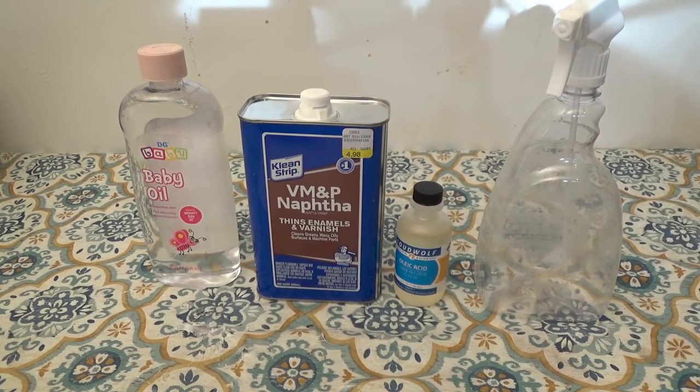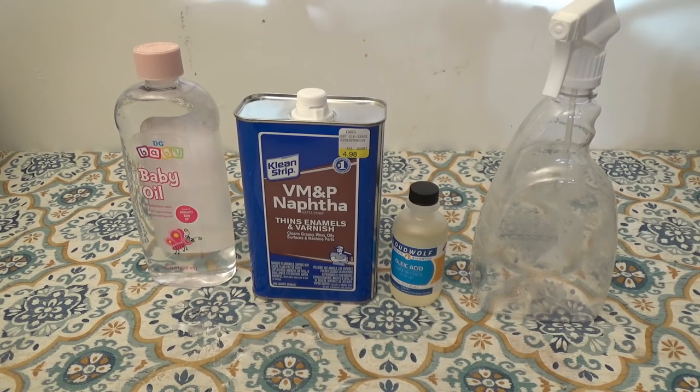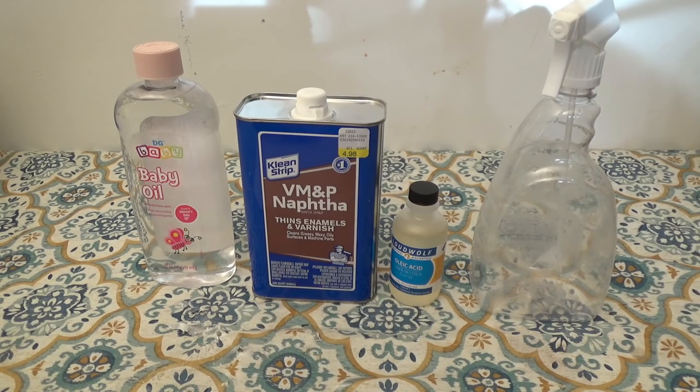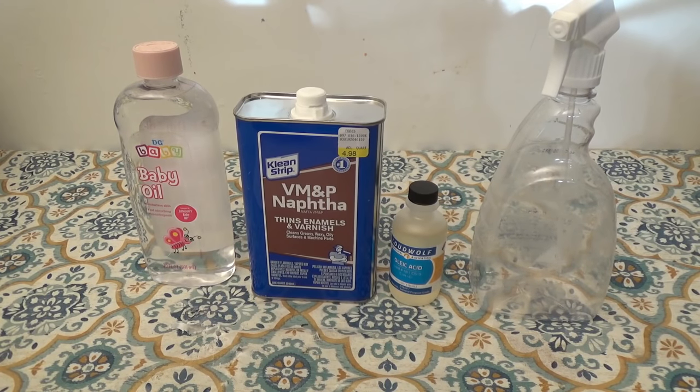Let me tell you the stuff you would need to make this, and then I'm going to go over how much money you would save in the end. Now this is just as good as other things you may find for sale on the market. In fact, I can't say it's the exact same, but I'll say it's really close to the exact amounts of everything.